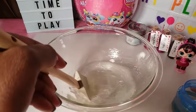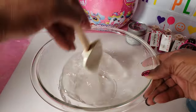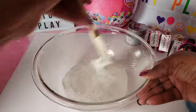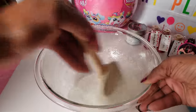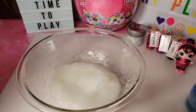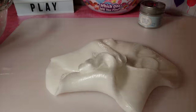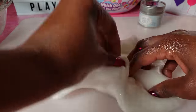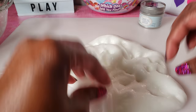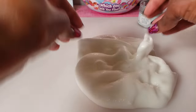Apparently you don't need that much detergent. I'm very impressed at how quickly it already started to form. It's starting to turn a white color, so I'm just gonna keep mixing. Let's take it out of the bowl. Our first slime is pretty good! The only thing is I thought I was going to make clear slime but it's not clear at all — a little disappointing, but we'll work with it.